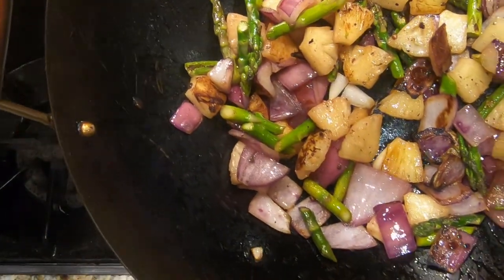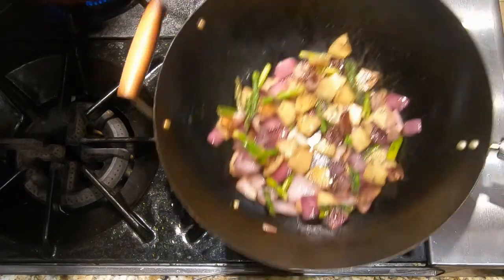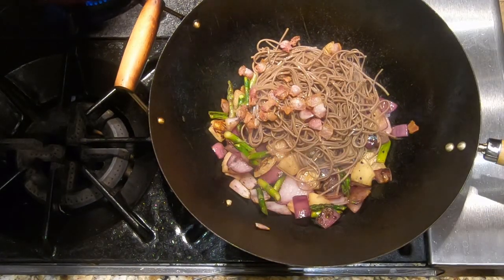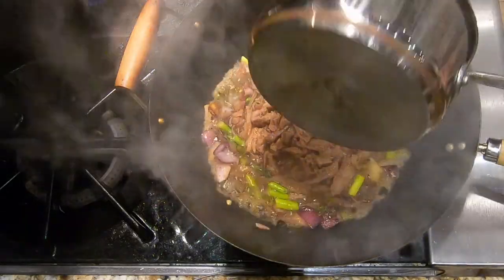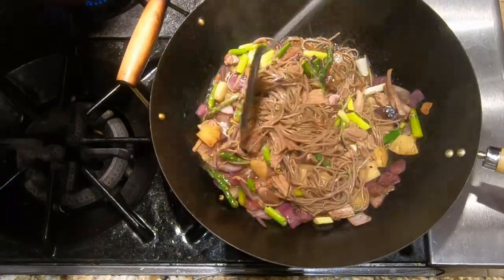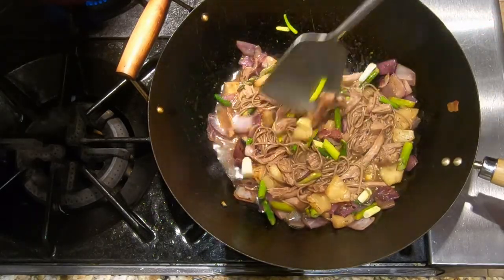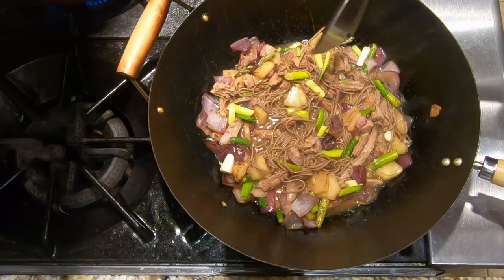We're going to turn the heat down to low and add the noodles, the pancetta, the scallions, and the pork. We're going to let those warm up — everything is already warm except for the noodles, so we're on low heat and the cold noodles are bringing the temperature down a bit. We want everything just warm, a little bit above warm, for a good serving temperature — basically the temperature you'd want to eat it at. So now we're going to plate up.